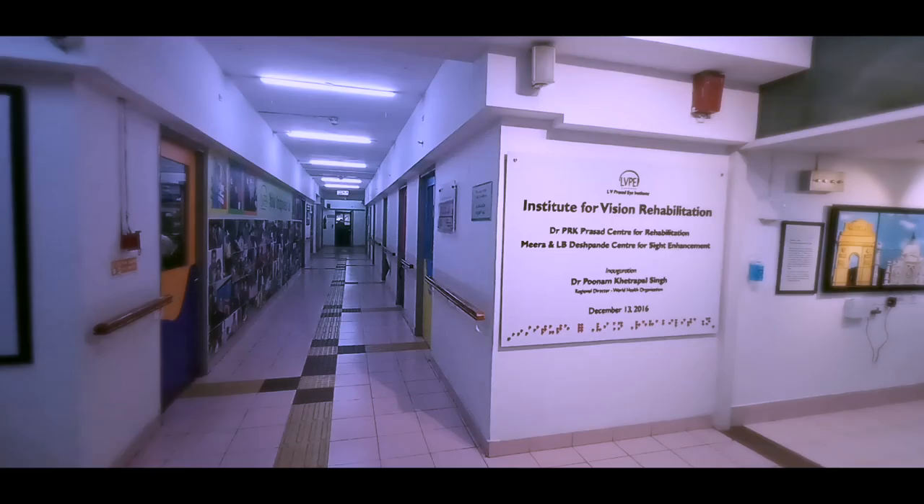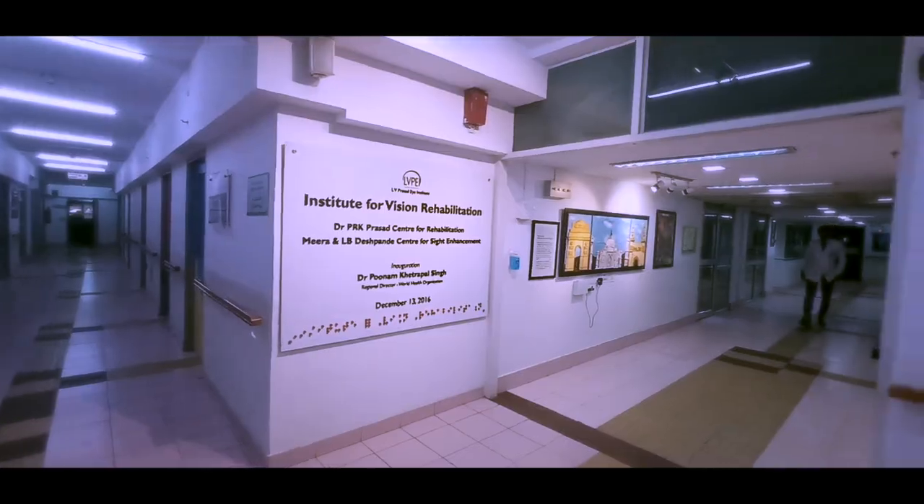I would take this opportunity, on behalf of the Institute for Vision Rehabilitation, to thank every individual who helped us in making this workshop and exhibition possible. Thank you.